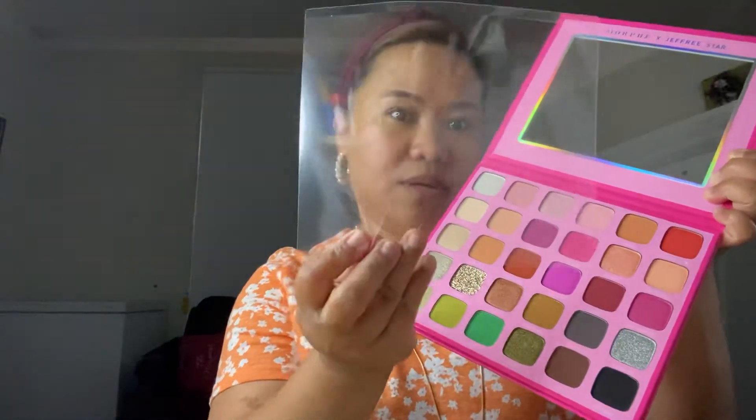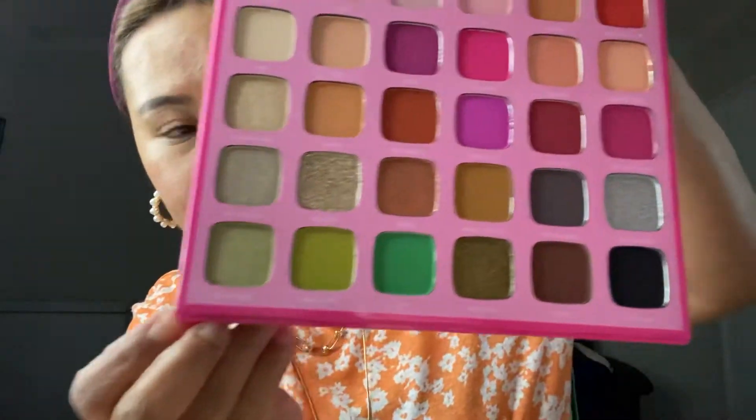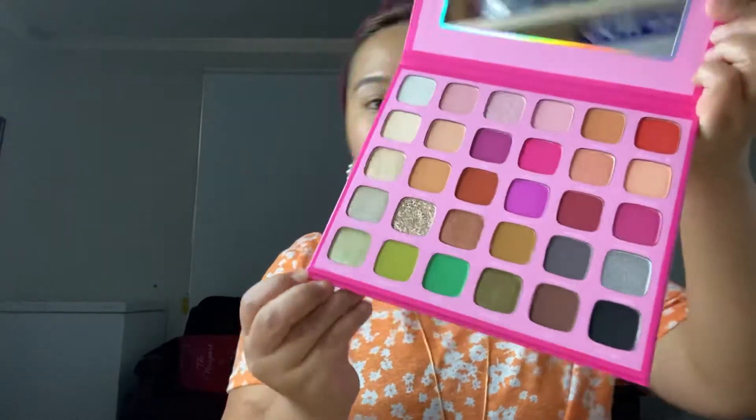Here we go, this is the one. I got it and I'm happy to use it. I'm gonna show you what's inside. There's still plastic covering the palette — it's still new, I didn't use it yet. We will try this today.